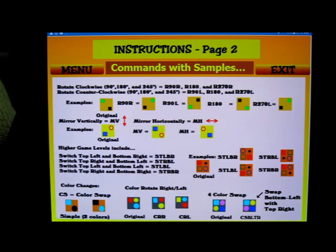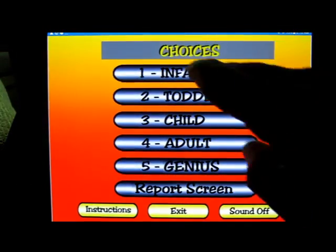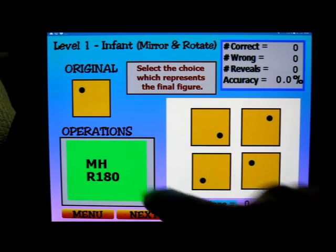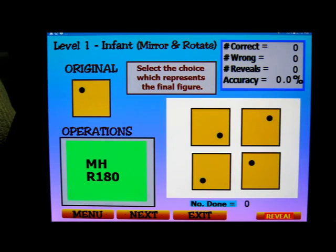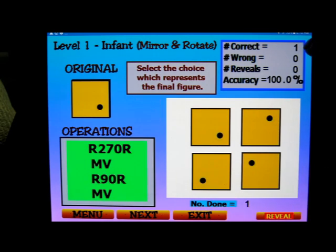You can read through these in detail. Let's go back to the main menu and take a look at the simplest one — the infant level. I'm just going to take some guesses. This would be mirror horizontally and then rotate 180. So if you take this shape up here and mirror it horizontally — that's left to right — you get this, and then rotate it 180 and it goes down there. We've got a right answer: 100%.